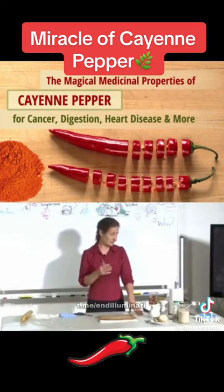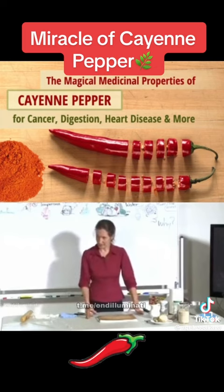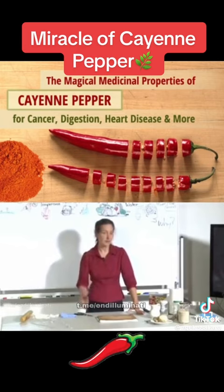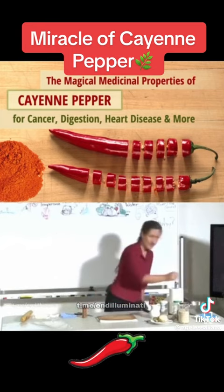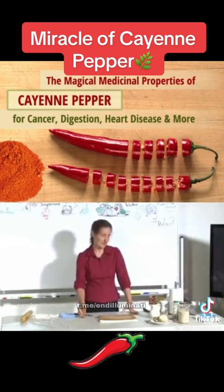Most people can build up to half a teaspoon. Why would someone take cayenne pepper like that? Cayenne pepper thins the blood. I know several people that have chosen to stop Warfarin and their blood thinning medication and go on the cayenne pepper. One lady told me that her husband went to the doctor and he said, 'I don't know what you're doing but keep doing it,' because the cayenne pepper was keeping the blood nice and thin.